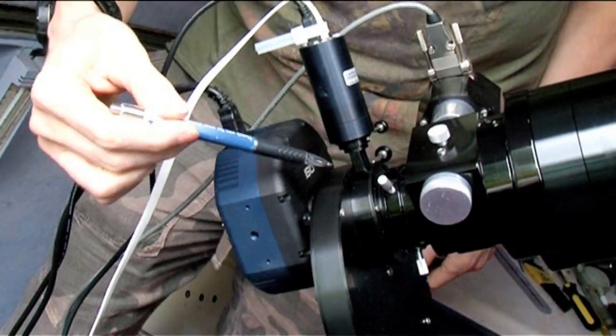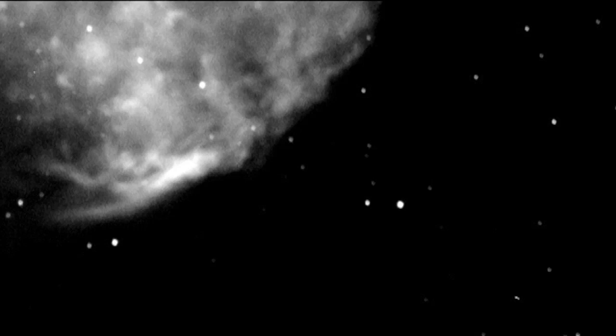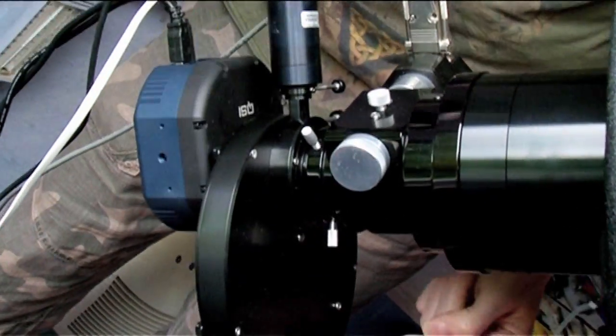Then we have the filter wheel. This circular housing has a rotating carousel inside with multiple filters. Although the camera is a black and white camera, we take images through multiple filters and combine them to produce a colour image, so we have to have a mechanism for moving these different filters into the field of view of the camera.